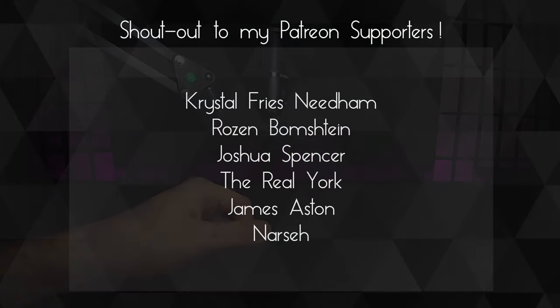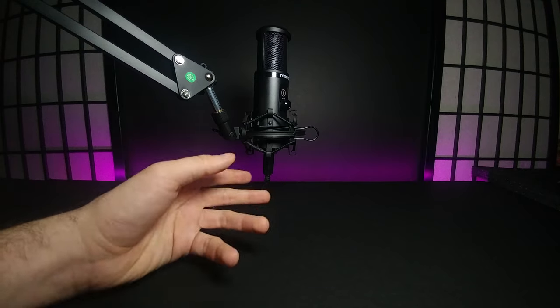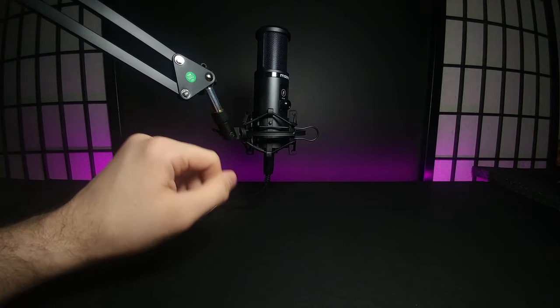A huge shoutout to my Patreons — thank you guys so much for your support, you guys are awesome. If you enjoyed this video, don't forget to comment, rate, and subscribe, and as always I'll see you in the next video.